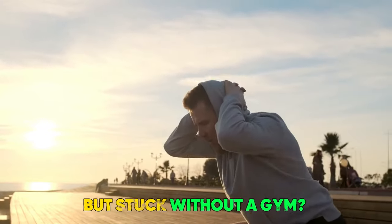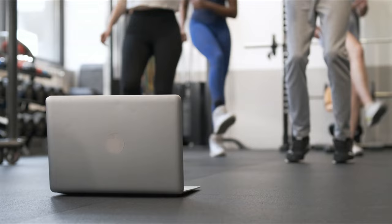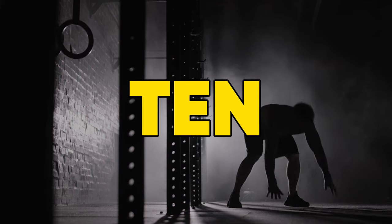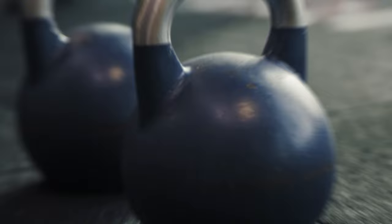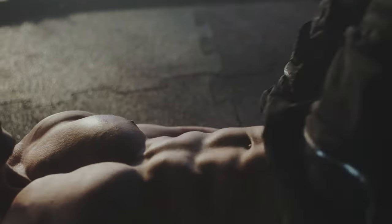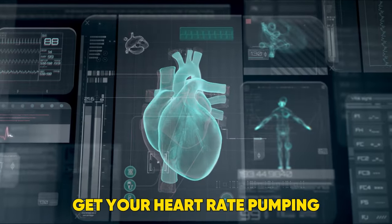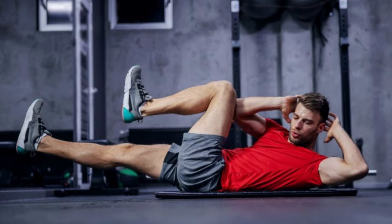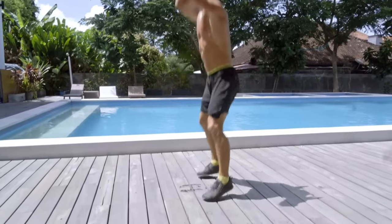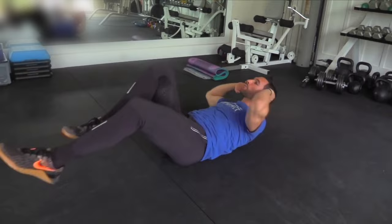Feeling the workout bug bite but stuck without a gym? Don't sweat it! In this video we're bringing you the ultimate top 10 bodyweight exercises you can do absolutely anywhere. No fancy equipment needed, just your own amazing bodyweight. We'll target all the major muscle groups, get your heart rate pumping and leave you feeling strong and accomplished. So grab some comfy clothes, find a clear space and let's get ready to crush this bodyweight workout together.